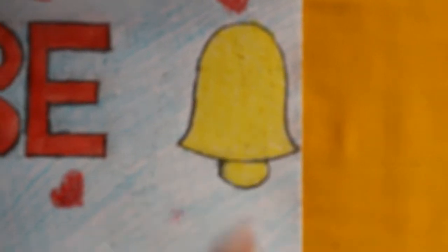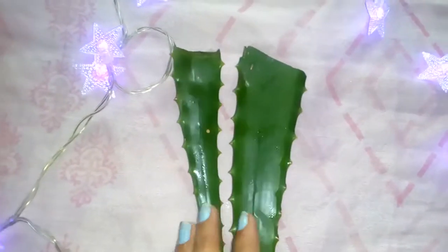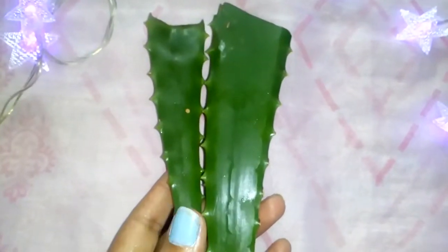The first ingredient you'll need is aloe vera. My hair is a bit long, that's why I'm using two pieces of aloe vera. Aloe vera is great for moisturizing your hair and it also helps in hair growth.